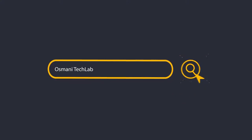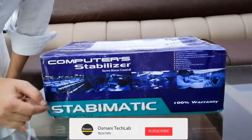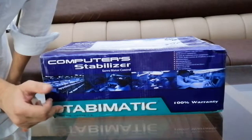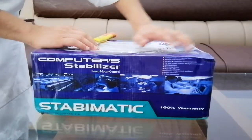What's up guys, today in this video I'm going to unbox a servo motor stabilizer, so let's begin the video. Here is the stabilizer — it's a Stabiomatic stabilizer, I don't know exactly how to pronounce the brand name, but this is the device I'm going to unbox.